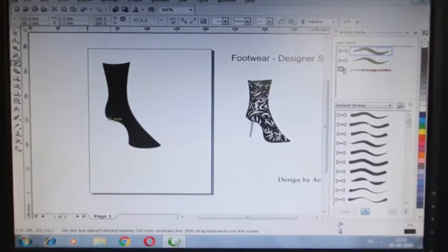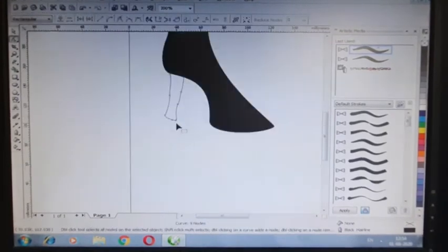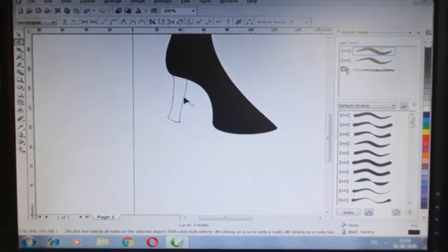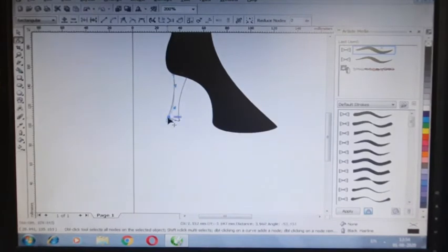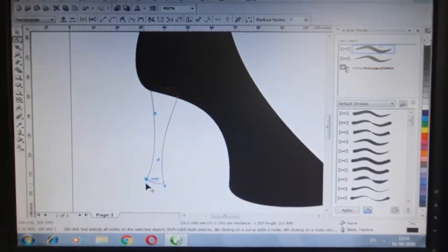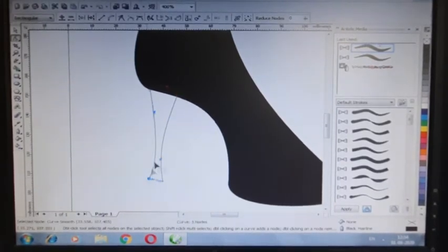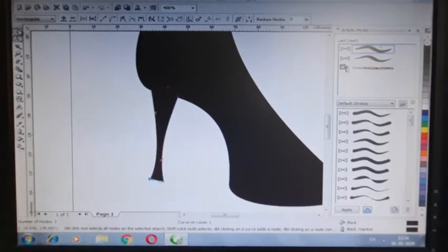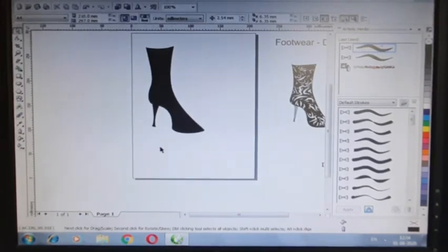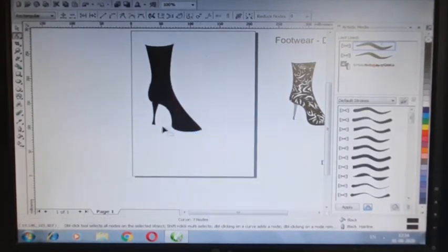Now we have to draw the heel portion, so we have to start from the heel again and make it complete. Now we have to zoom in using the shape tool. We go through the page using the mouse scroll to zoom. So we have to go into zoom mode, make all the shapes, and I have made the base of the shoes here. You can adjust whatever portion you think is coming from the top — you can move it.